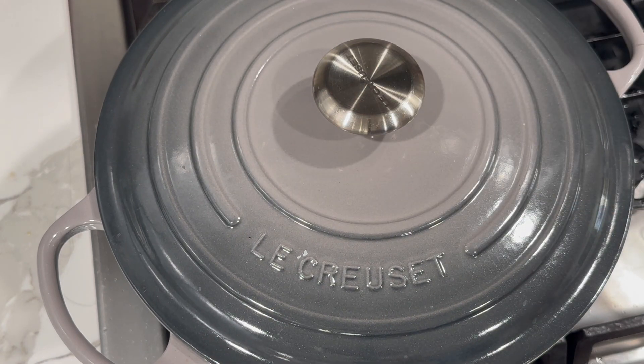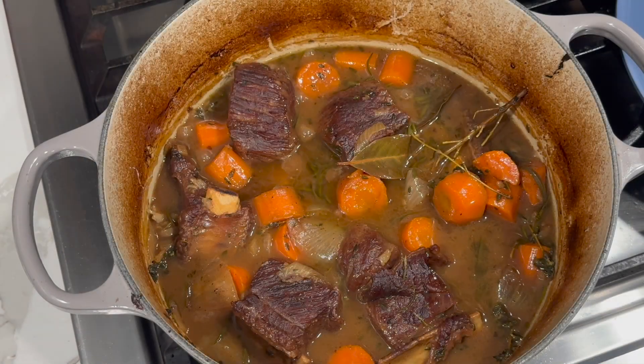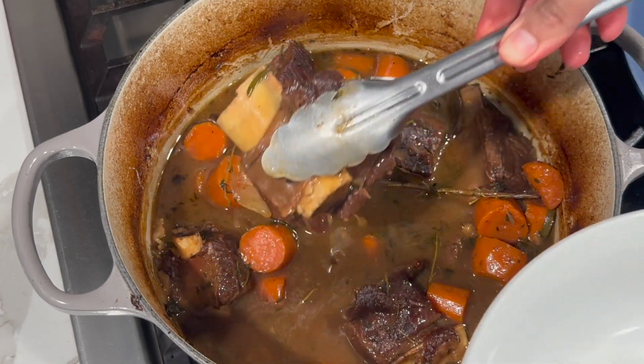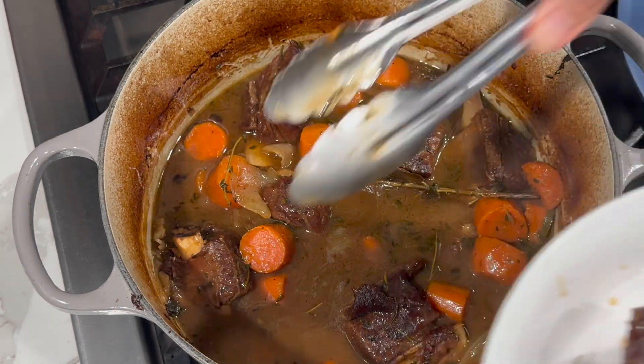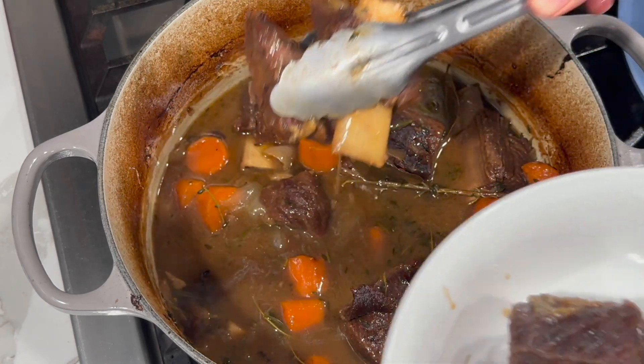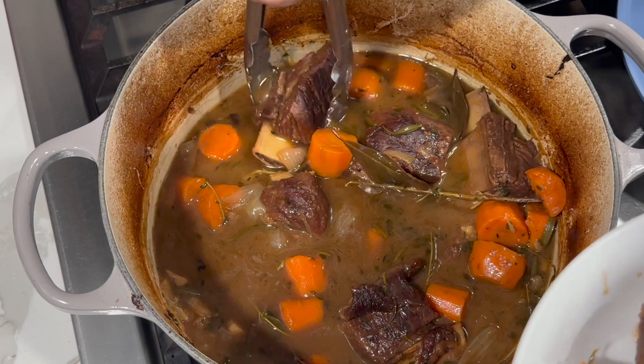My oven is preheated to 400 degrees. After cooking for two hours and 40 minutes, the meat has reached the tenderness I like. We're now going to remove the pieces from the pot and cook the gravy until it has reduced to about half.